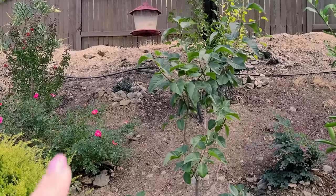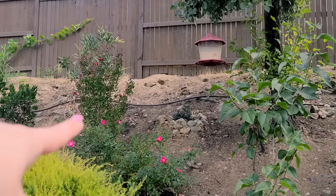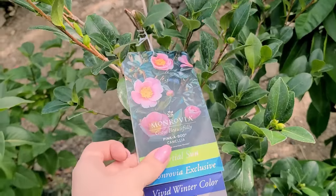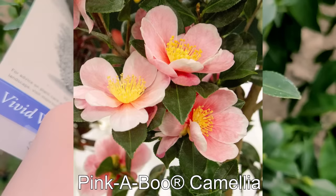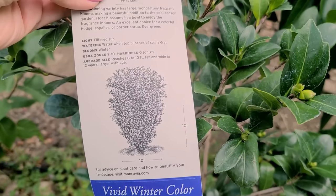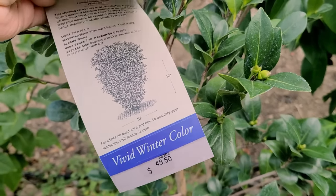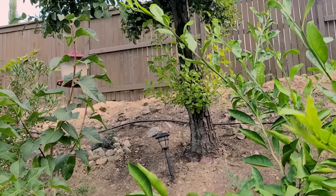Instead I wanted to find something evergreen that will bloom in winter, because this one will drop its leaves and the rose will die down — so this whole corner isn't going to be here in winter. For replacement, I got this Pinkaboo camellia. These are the beautiful blooms and it already has some buds starting. It gets 10 by 10 feet, but it gets there in about 12 years. So by then we're probably going to move out — or if not, it will be great. There's definitely space for 10 feet right there and just about 10 feet.